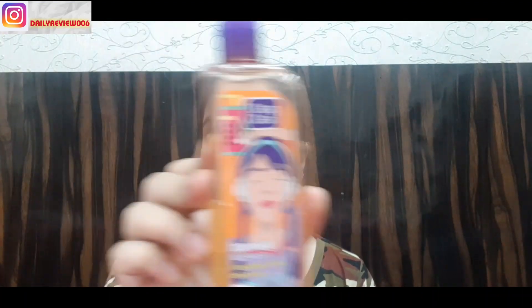We will start with face wash. I use Clean and Clear Foaming Face Wash. I have reviewed the best face wash on my channel, so you can check the i-button. This is a very good face wash. I also use a toner on my face.